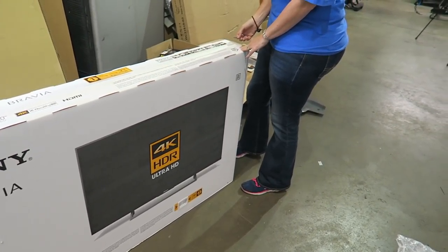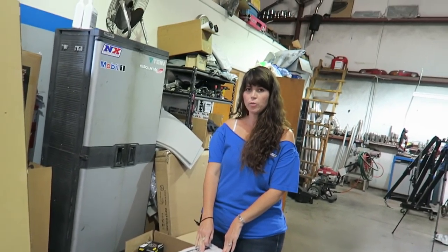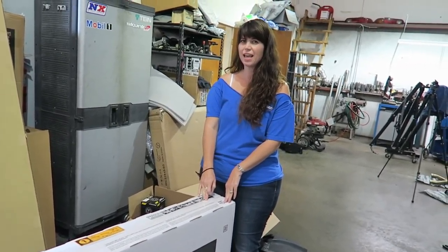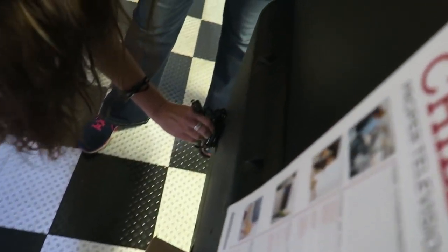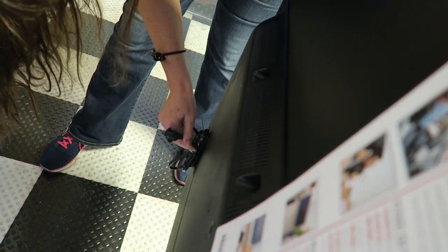We shouldn't unbox it here — we should take it to the shop because it'll be easier to carry on the back of a truck. But aren't we just trying to plug it in first? Yeah, okay, let's plug it in and see if we can get a picture out of it. There's a zip tie — it's going to cost us $18 a year to run this thing.